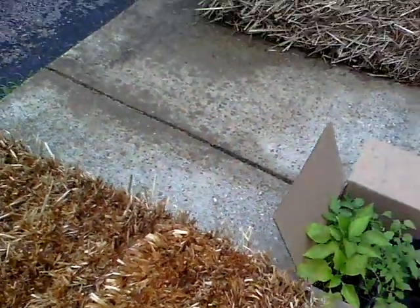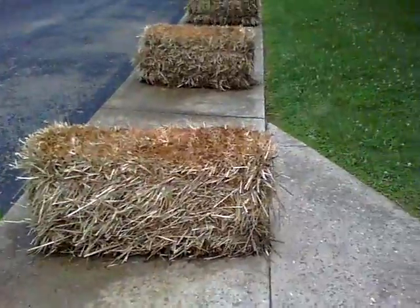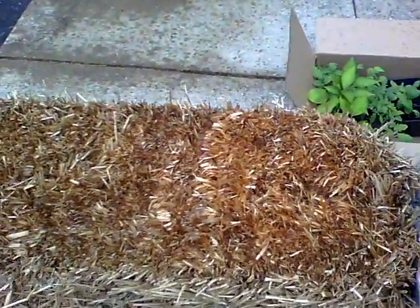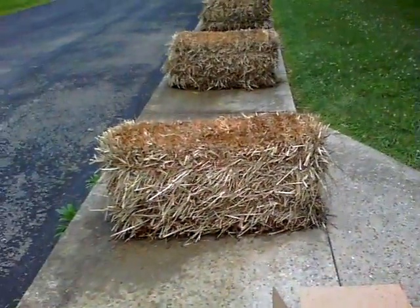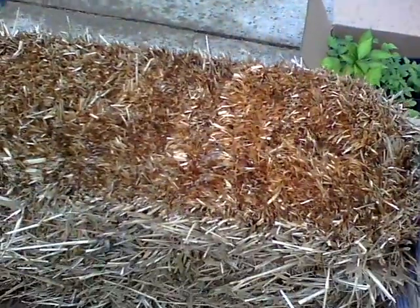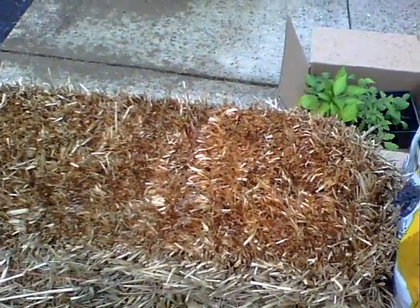Of course it's raining, so we're probably going to get wet before we get it done. The mildew smell is very strong at this point. I don't know if that's normal, but apparently we wet them down really well.